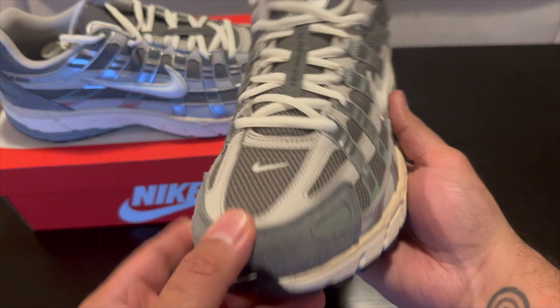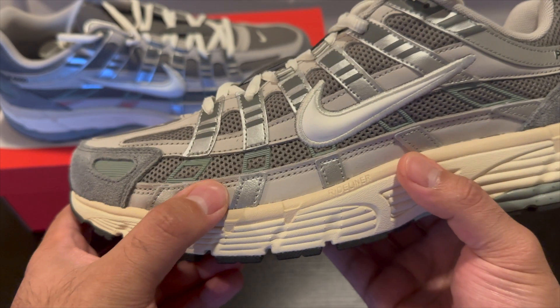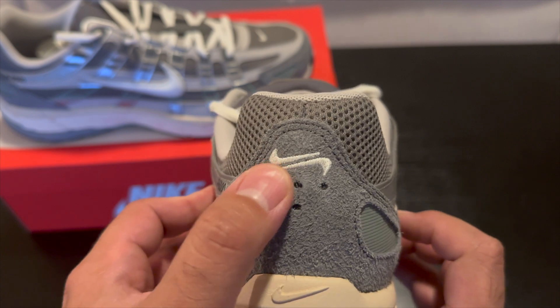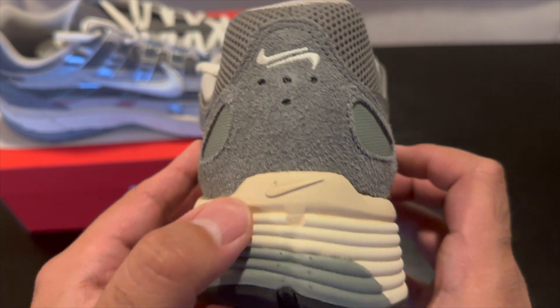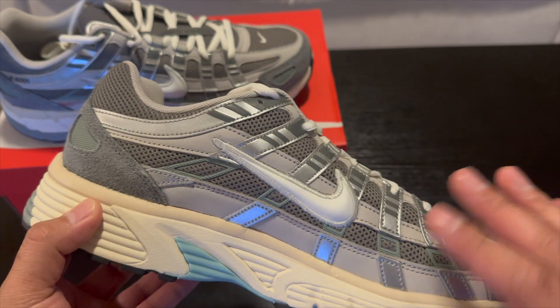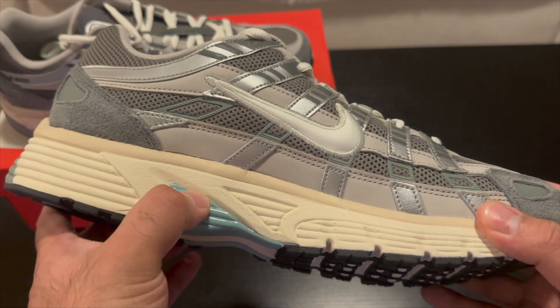In hand, honestly the materials are pretty good. We get some suede right here, some mesh going all the way around, and some more suede. They also have this really cool detail with these swooshes right here — another swoosh — overall just a really cool looking shoe with a lot of little details to it, and I think the color really goes well here.